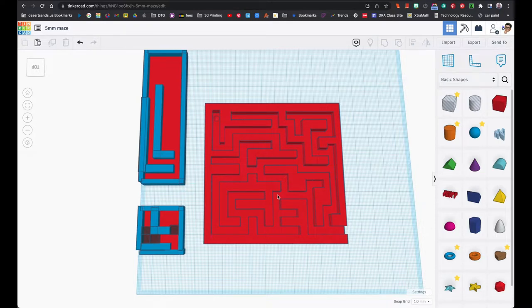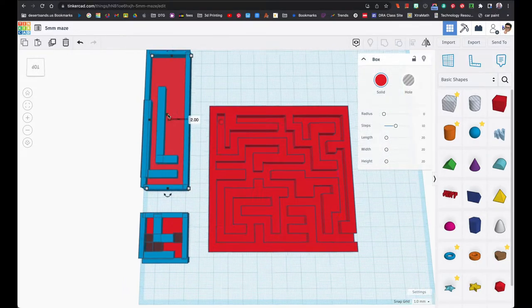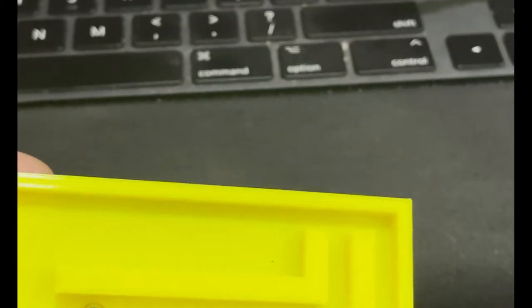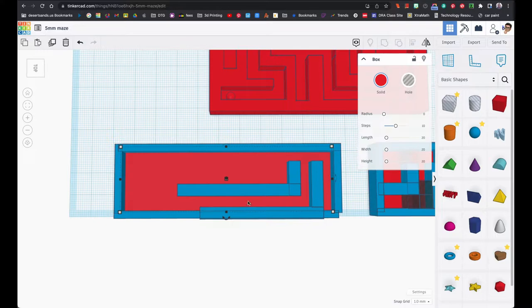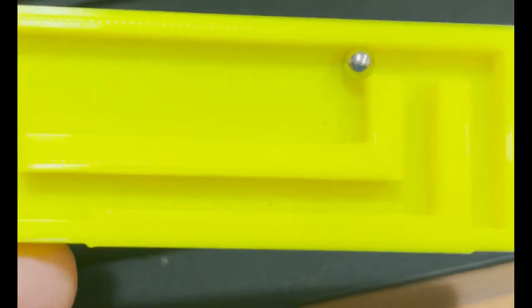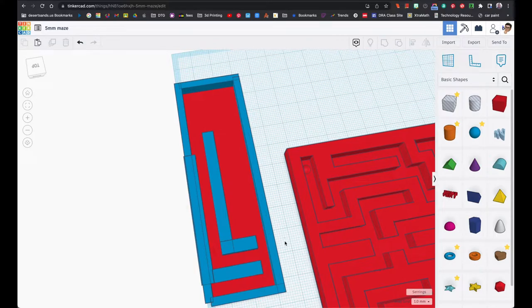Before I created the entire thing, I actually started making a maze and then asked myself: am I even sure the ball is going to go through these little spaces? So I created a little test piece. I printed it and had the ball go through — the five millimeter space wouldn't let it through, but the six millimeter space worked. So a five millimeter ball bearing will NOT go through a five millimeter space.